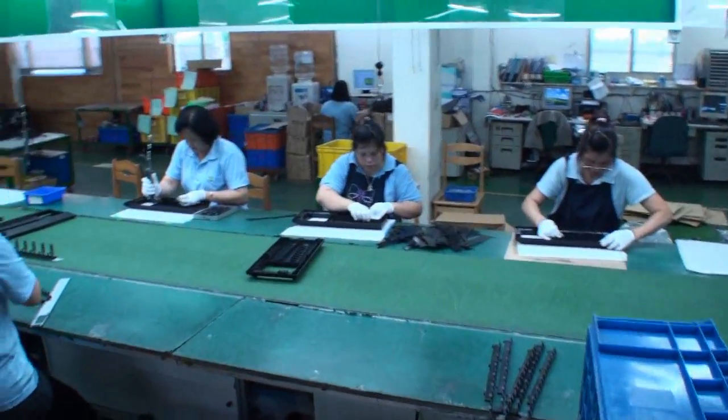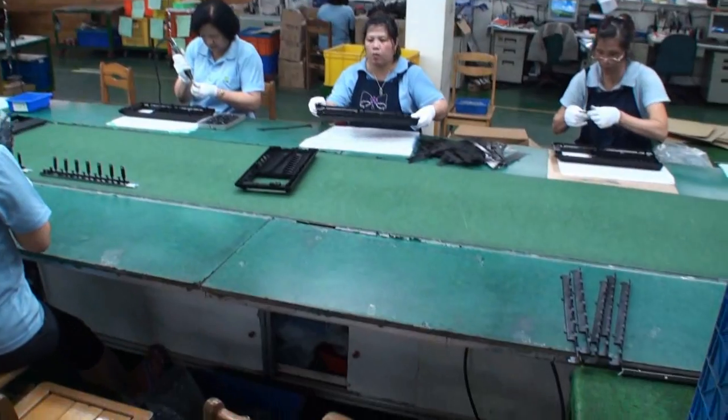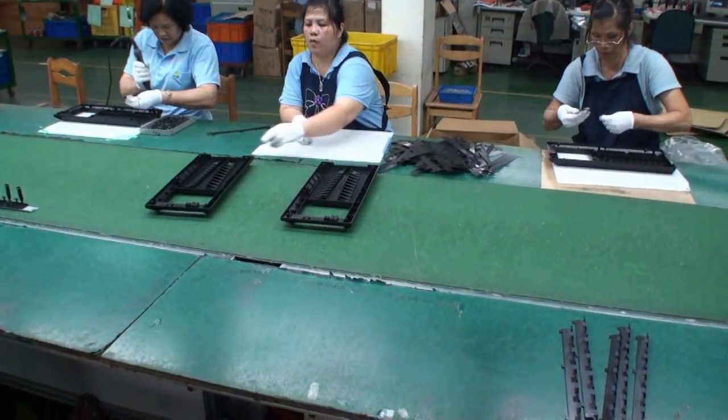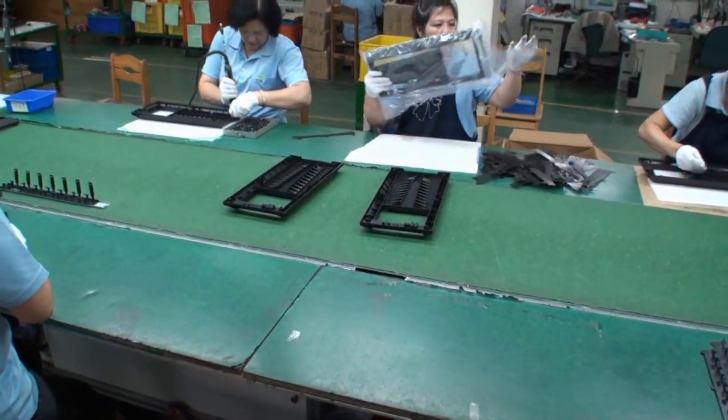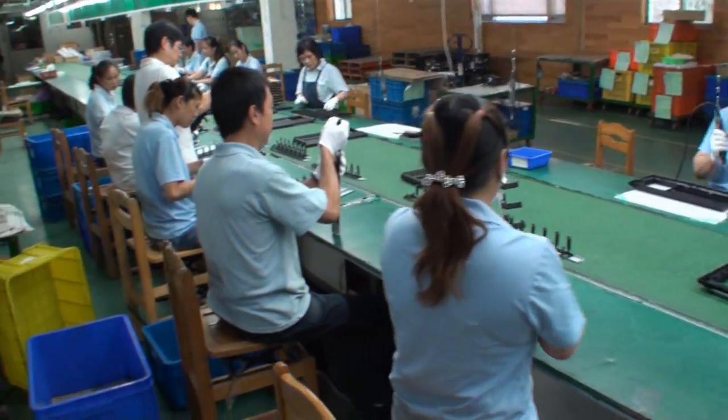We've moved to the second floor of the building — much quieter up here. These are the front panels of the Lian Li case being put together, with quite a few people working together along the line to get everything assembled.